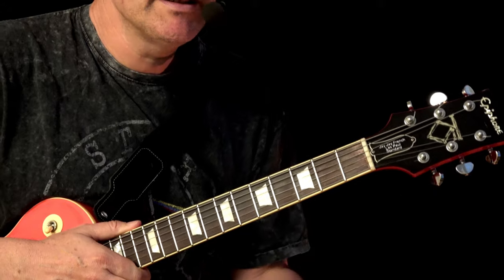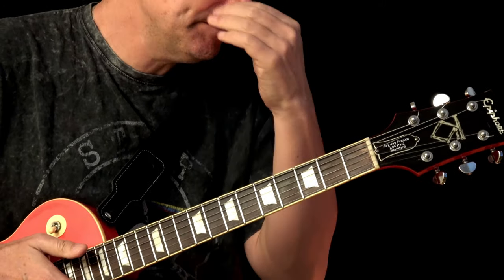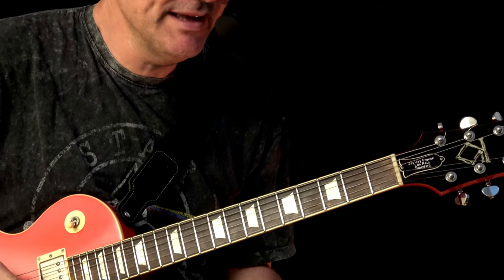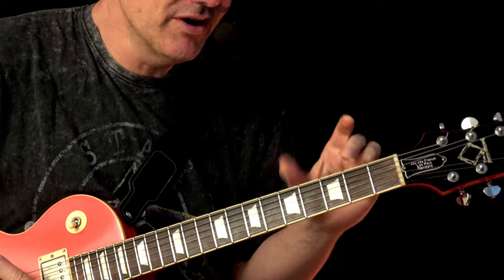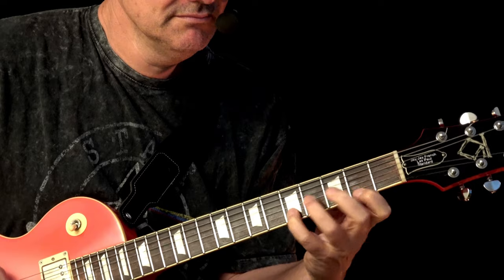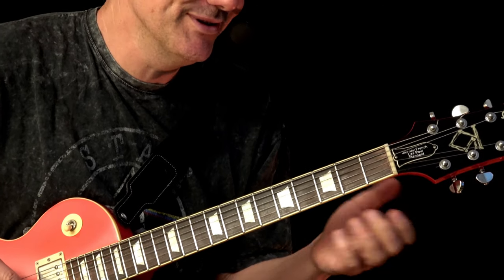The track is from Old Time Rock'n'Roll by Bob Seger. Let's check out how you can play the licks. It's in F sharp, so we're playing the pentatonics in the second fret. But you don't even need to know the pentatonics - you just need to know the licks.